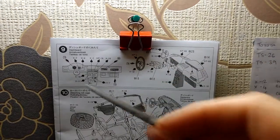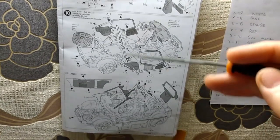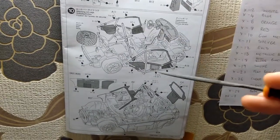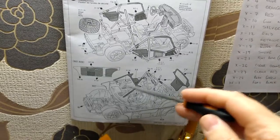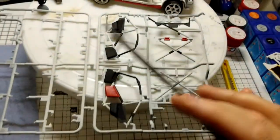Step 9 is done, now it's time to work on step 10 - the roll cage, tire, and dashboard. You've got A11 and A12 for the left and right sides of the roll cage, A6 which is the roof, and A5 which is the cross member beam that goes in between A10 and A11. All that work is done on the sprue.